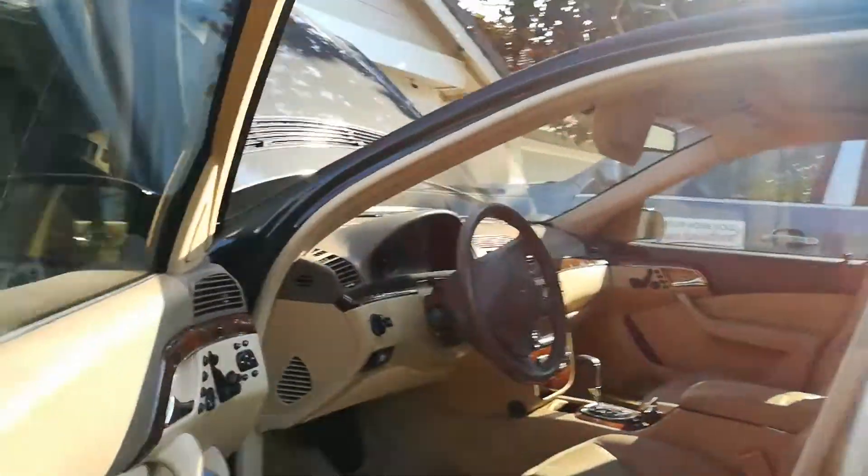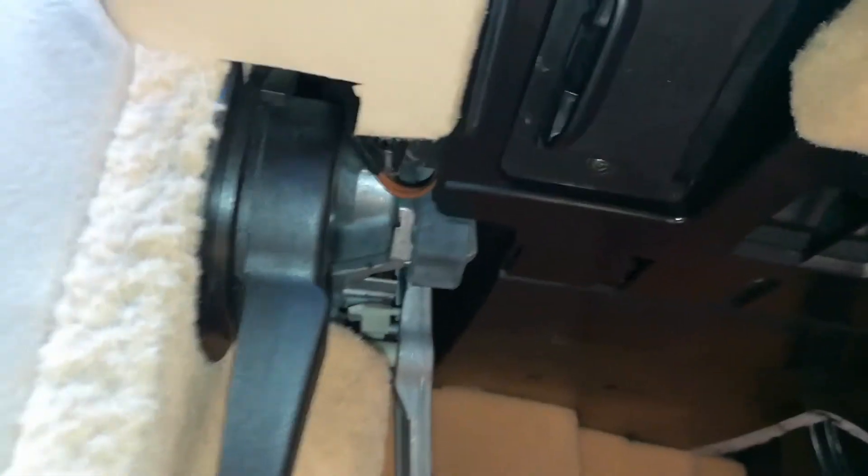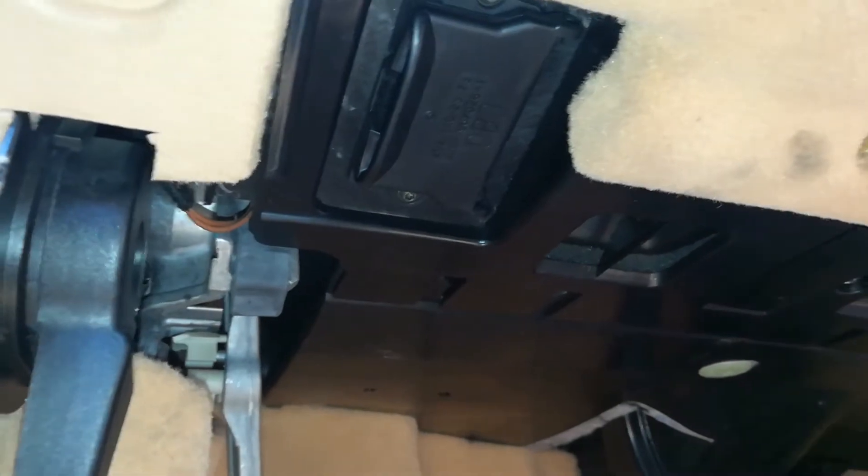To do that we're going to have to locate the OBD2 port which is going to be right over here. Let me go ahead and pause the video, set up, and I'm going to grab my little tiny scanner. Here it is — it's like under $25. Plug that in and go ahead and clear the check engine light.